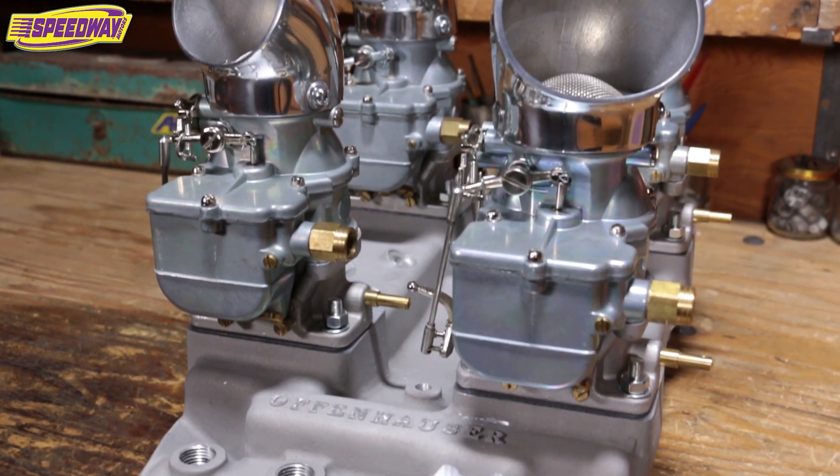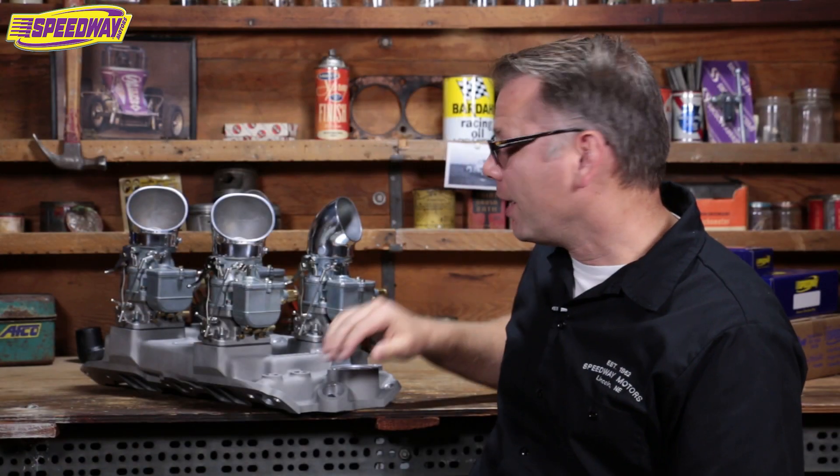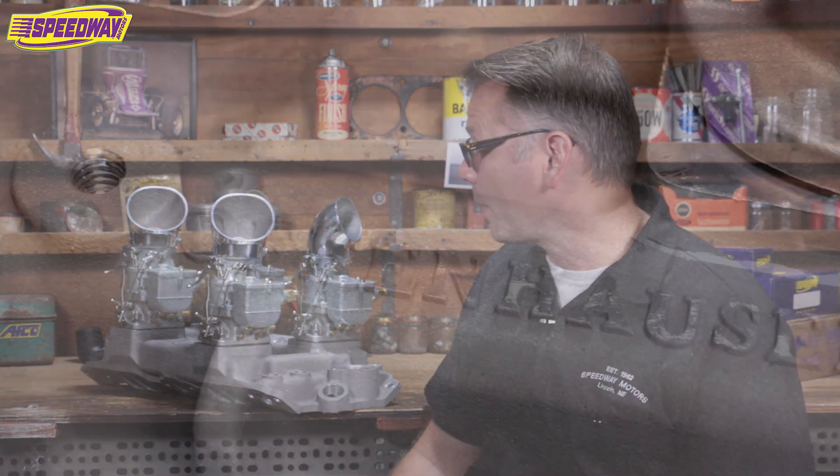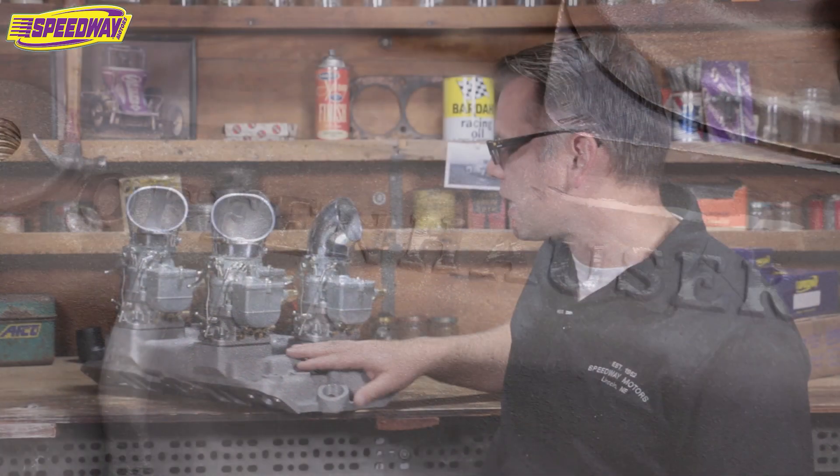This is an Offenhauser Pacesetter intake, set up for four deuces. I just love this thing. If you've been in the market for a four-deuce intake manifold, you probably know how hard originals are to find. Holy cow, I was at a swap meet not long ago and I saw an old Manafree intake change hands — the guy was so happy counting out the cabbage for this thing. I was surprised and excited when I found out Offenhauser was reintroducing their four deuces setup. It looks great.